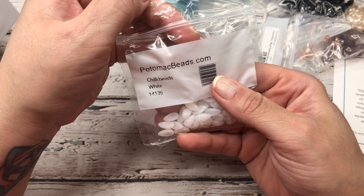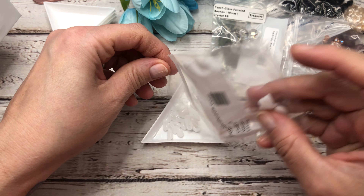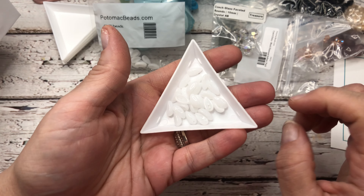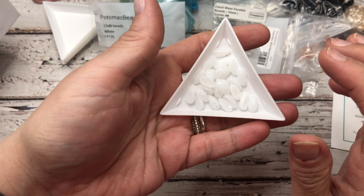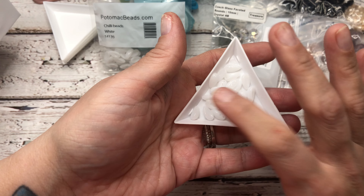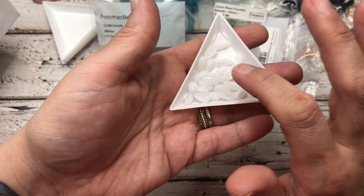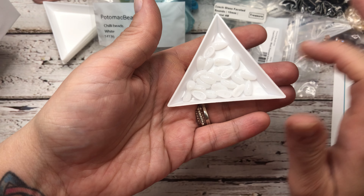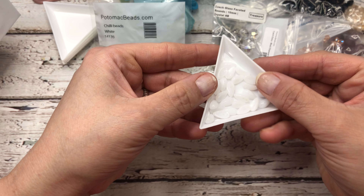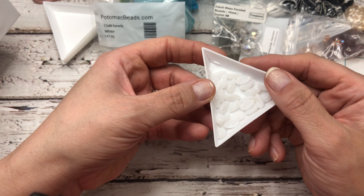And then these are called chili beads in white. This is a new thing to me — I have never seen these before. Potomac Beads is famous for having very unique, special two-hole and three-hole beads. I remember my friend telling me back then that she loved going there for the different bead shapes. These are two-hole, and the shape almost looks like a flower petal to me, with the holes out in the round end. Really gorgeous — another fun one I'm going to play around with.